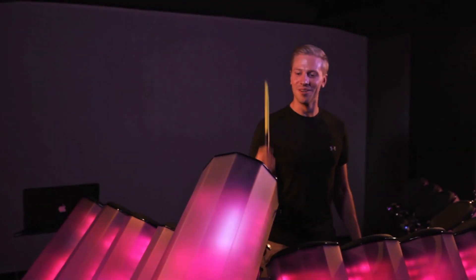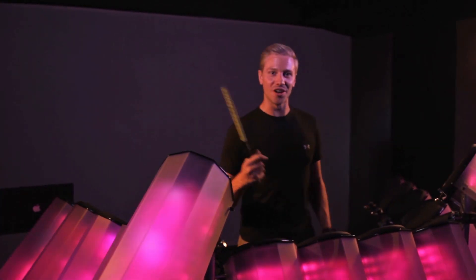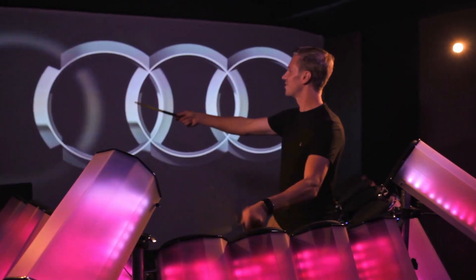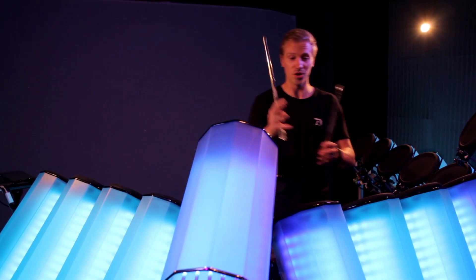Here's another example. I can control each ring from the Audi logo individually using each one of these pads. We're able to control each part of the logo using different drums.